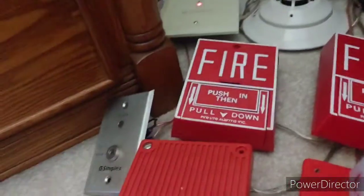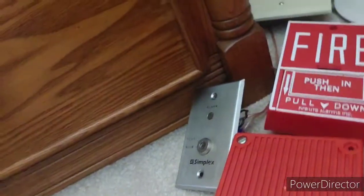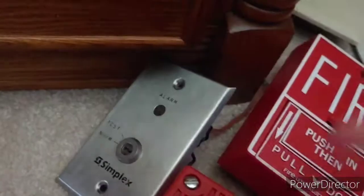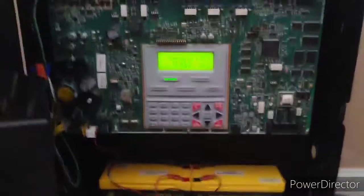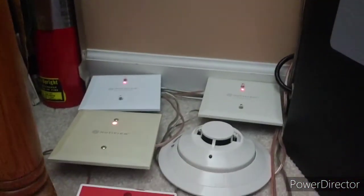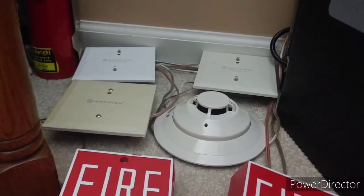That doesn't matter right now — let's go ahead and reset our panel from our key switch. Let me get my Simplex A key out. I have way too many keys these days. The LED is out because it's in the 40-50-80. You just take it and twist it to the side, and it resets the panel. I'll close that and turn it back off. All our monitoring modules are active because we activated them. I'll see you guys once the panel has initialized.